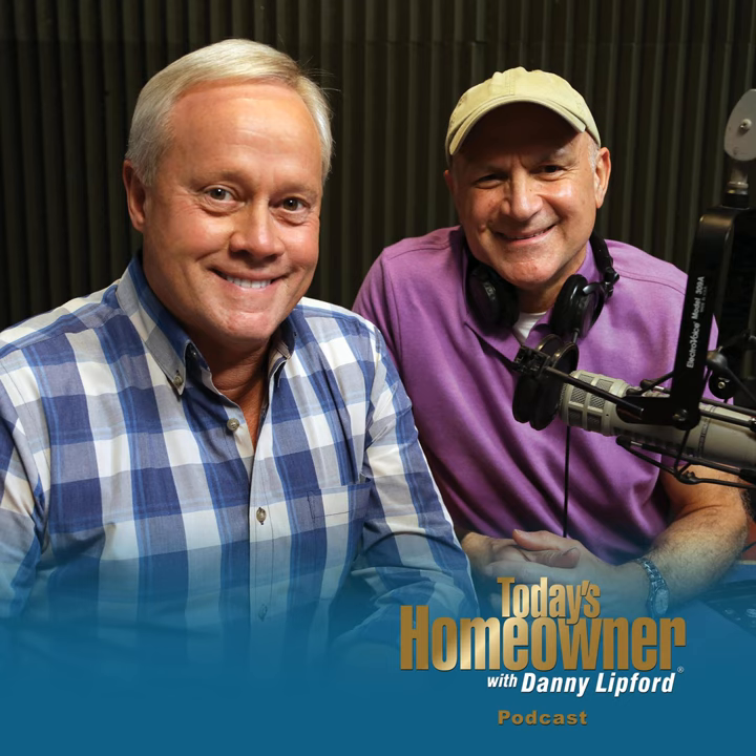Concerned about grout staining? Worry no more. New Fusion Pro Single Component Grout from Custom Building Products is a revolutionary new grout with unsurpassed stain resistance built into the formulation. It resists common household stains and it never needs to be sealed like standard grout. And unlike other stain resistant grouts on the market such as epoxy or urethane, Fusion Pro is easy to work with and clean.